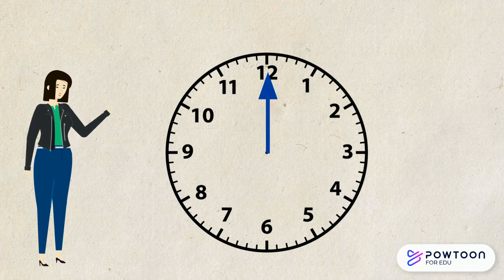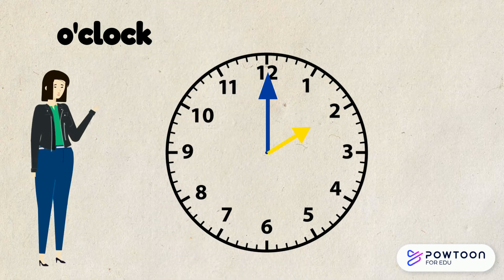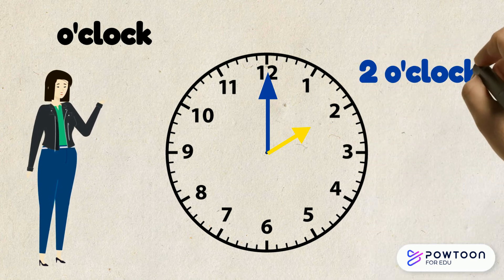Whenever the long hand is pointing to the 12, it tells us it's o'clock. The short hand tells us what hour we are in. This short hand is pointing to the 2, so this time reads 2 o'clock.